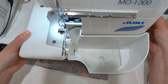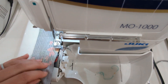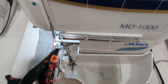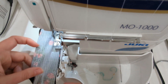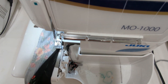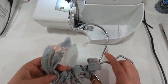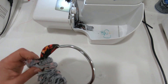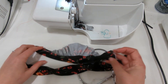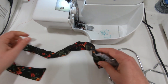Then take your mirror image strap piece and place it on top, right sides together, sandwiching that ruffle strap piece. Sew the straps together with a quarter inch seam allowance along both long ends of the strap and also at the short end that does not have the ruffle strap piece. Once you have both straps sewn, turn it right side out. Remove the pin that was holding the ruffle strap away from the seam and also remove those gathering stitches, then press it really nicely with your iron. Do that with both strap pieces.